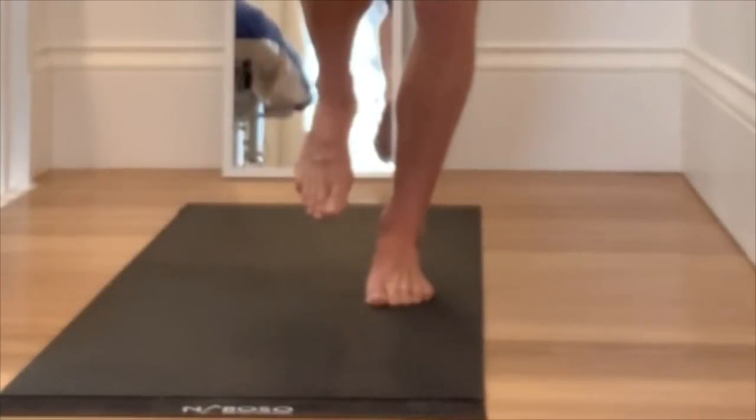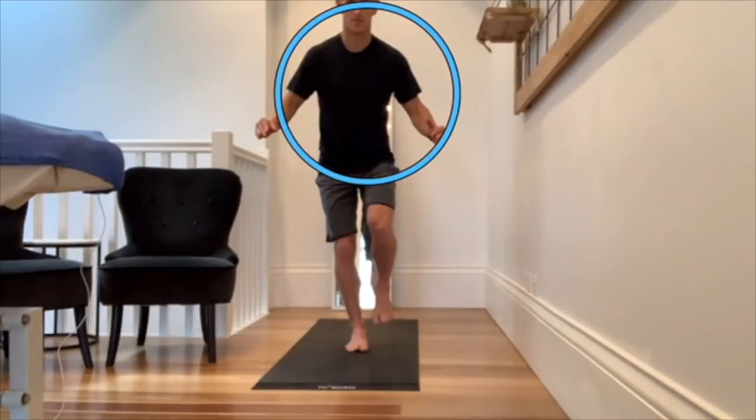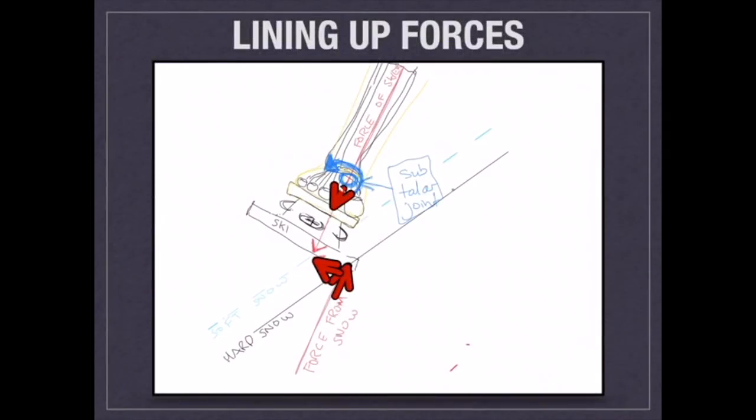Then you're going to try and shift pressure to the inside of your foot, being able to change the pressure without really throwing your balance off. That's the lateral plane exercise right here if you're on hard snow.